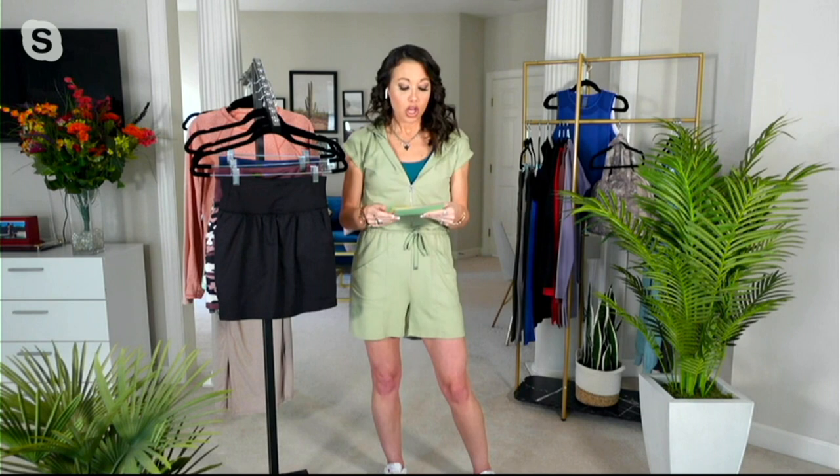So here we go. The item number is 839-5074. This is a really good price. Are you ready for this? She started at $52.50. Today we are bringing it to you under $30. The clearance price is $29.98.